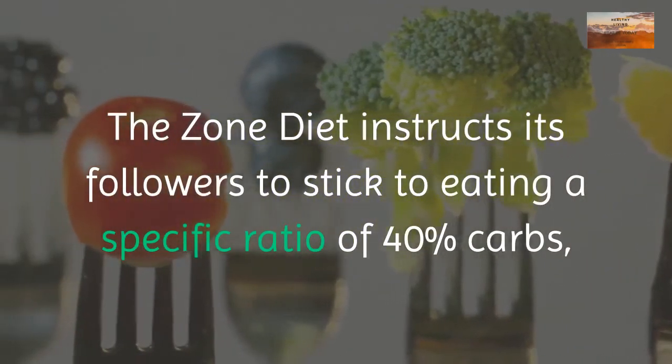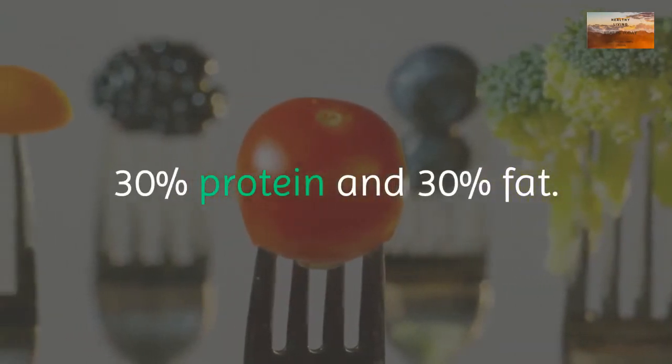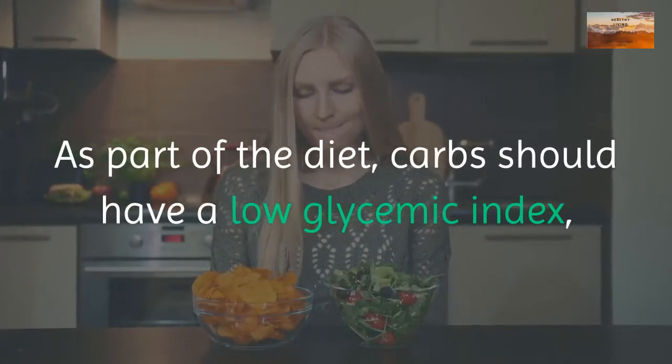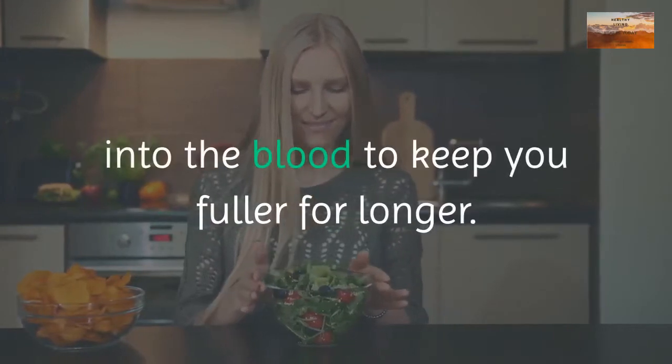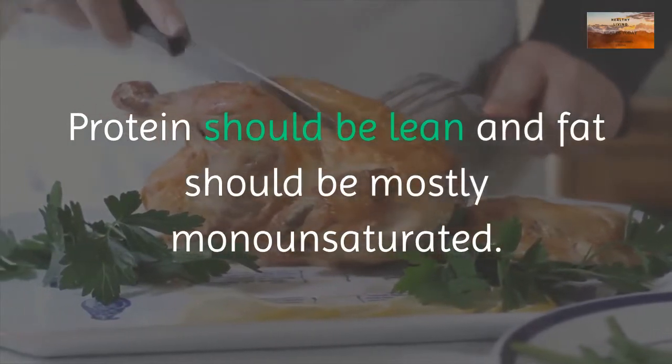What is the zone diet? The zone diet instructs its followers to stick to eating a specific ratio of 40% carbs, 30% protein, and 30% fat. Carbs should have a low glycemic index, which means they provide a slow release of sugar into the blood to keep you fuller for longer.